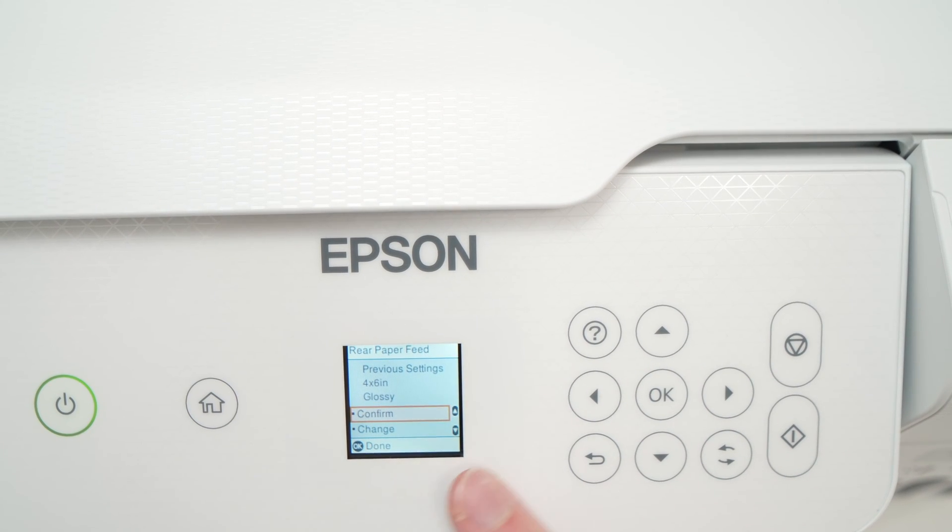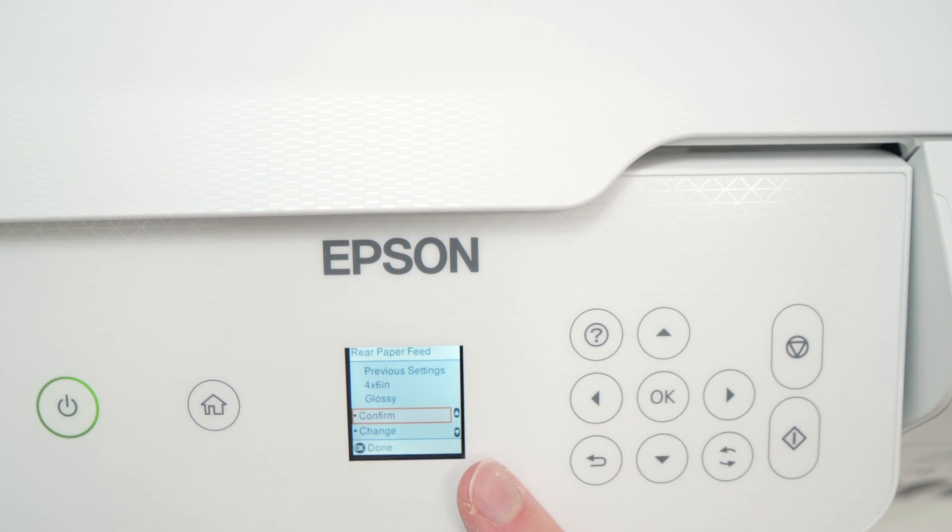On the screen of your printer, you may have a confirmation message appearing. We have already selected those settings, so you just have to press Confirm.